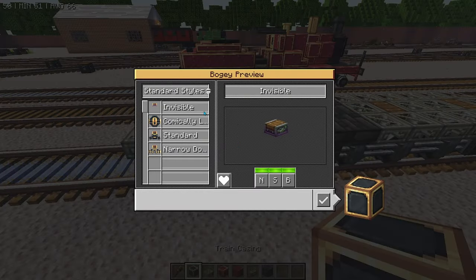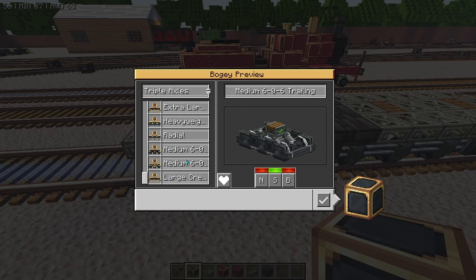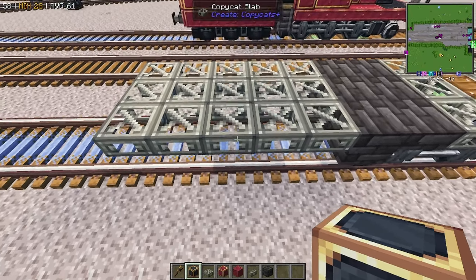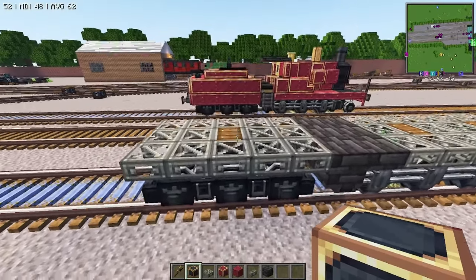We're going to go ahead and grab a triple axle, and then it's going to be the medium 060 tender, placing that down just like so.